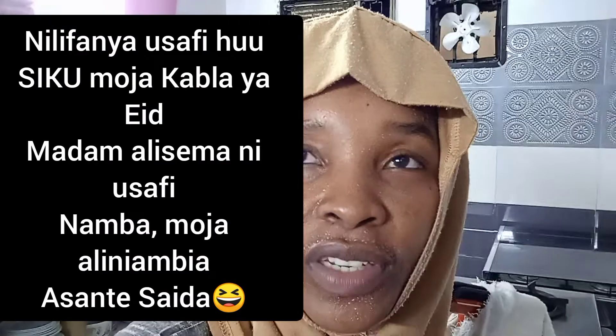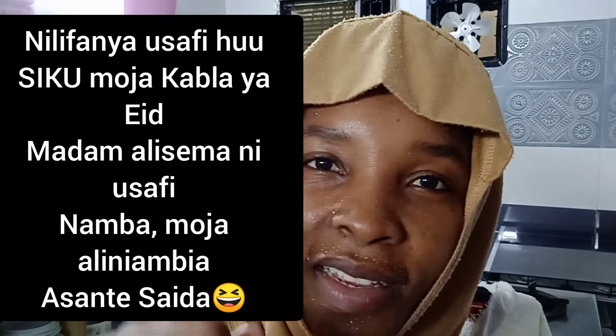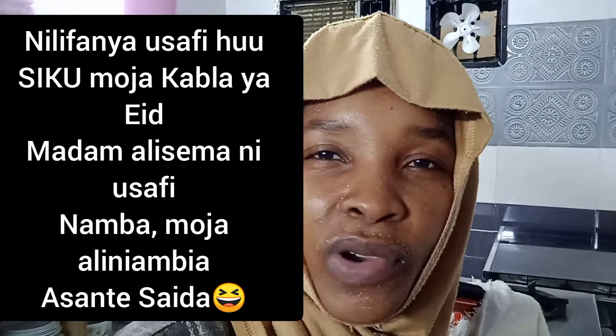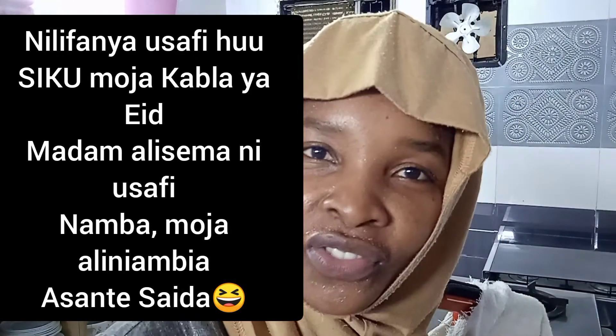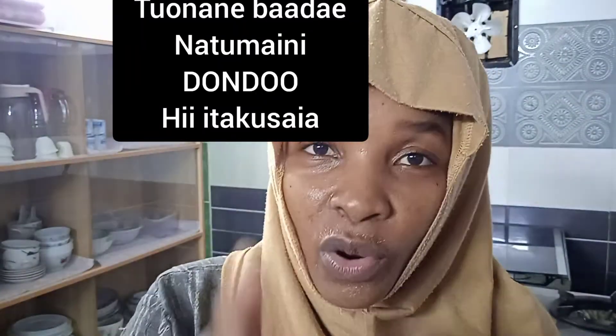Cleaning the kitchen — I did this one day and my madam was like, this is number one clean. She loved it. She was like, thank you, see you soon. I hope this tip will help.